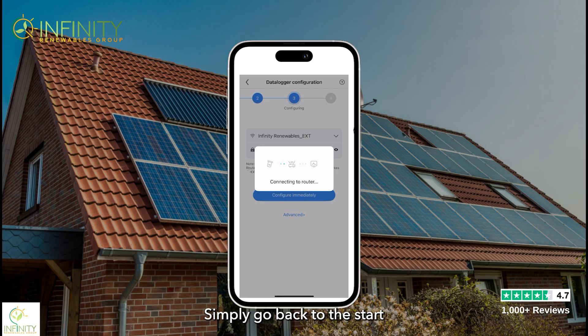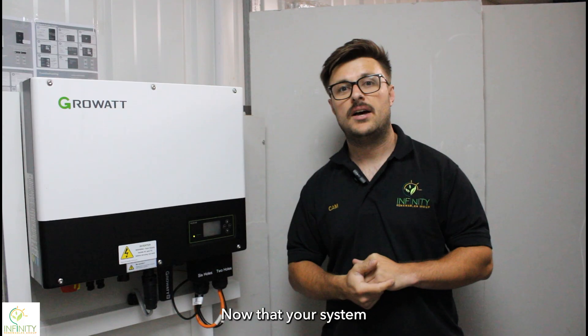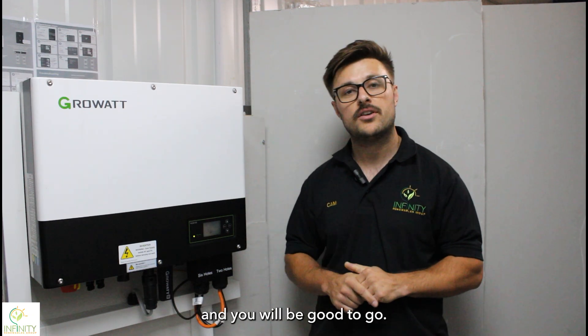Simply go back to the start and go through the same process again. You can now see we have successfully connected your data logger to your system. Now that your system has successfully connected to the server, give it about 10 to 20 minutes and your ShinePhone app will be back online and you will be good to go.